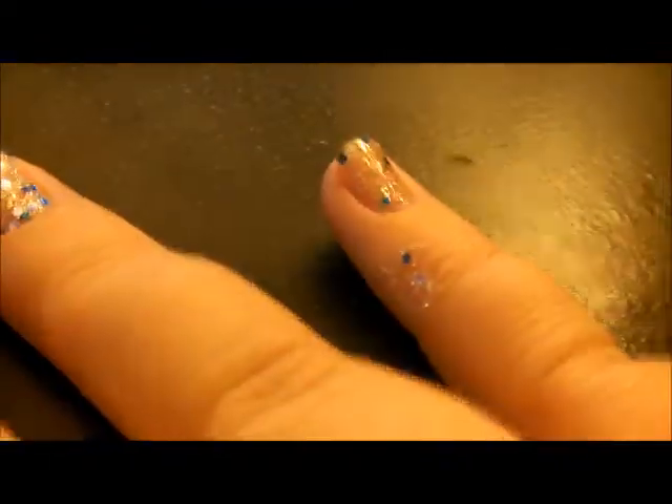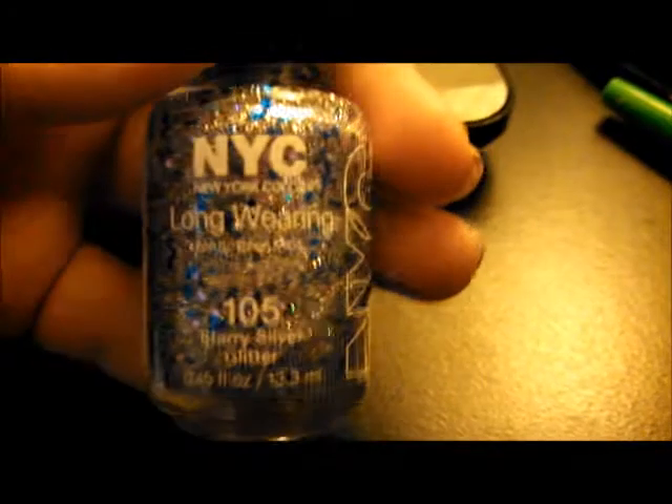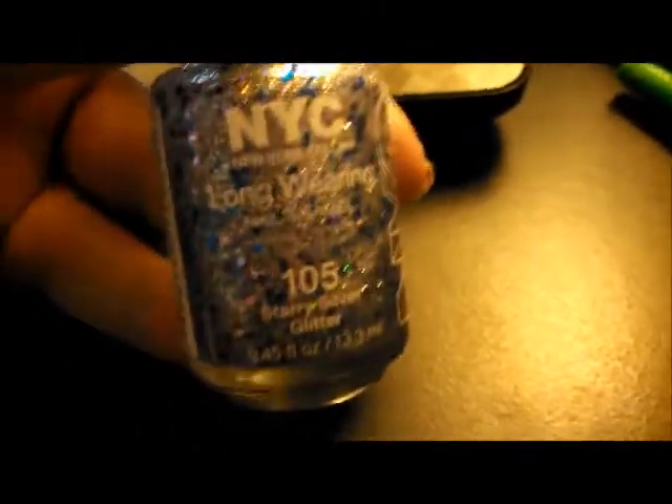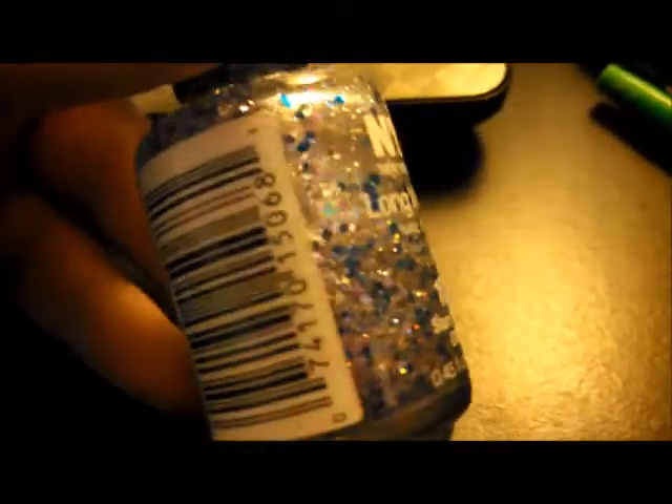I hope you guys liked it and I will let you know in a week how it wears, or sooner if it wears absolutely terribly. It's a really gorgeous sparkly color and I love it. Please give it a thumbs up. I will let you know in a week how this nail polish wears on its own, without any top coat. I'll make a video next week about that and let you know what color I'm going to be doing next. Thank you so much for watching.